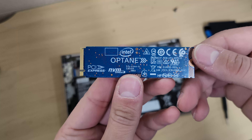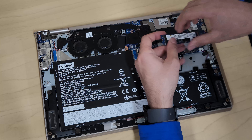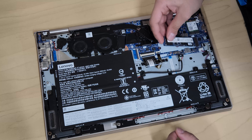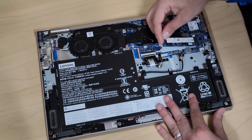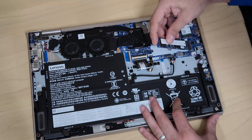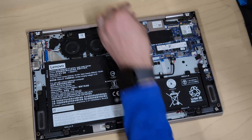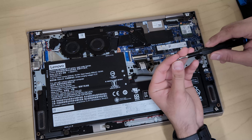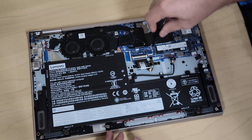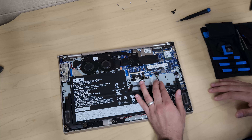Removing the SSD is very easy and putting it back is basically the same process. It only goes in one way — if you try upside down it won't fit. Slide it in until you can no longer see the notch, then it sits flat and you screw it down so it doesn't move. Make sure you don't lose that screw when you remove it.